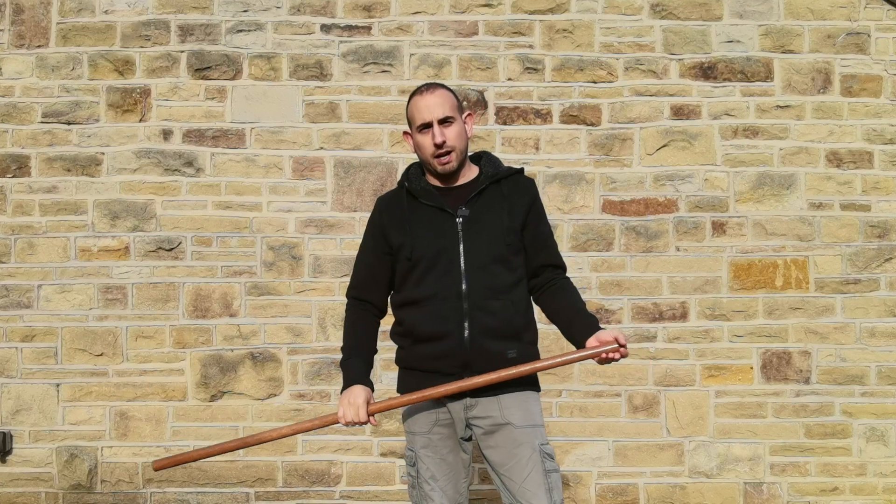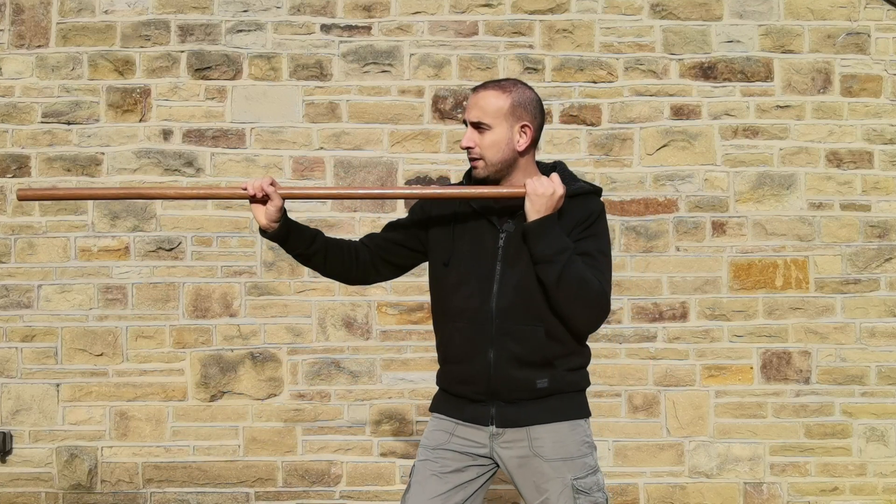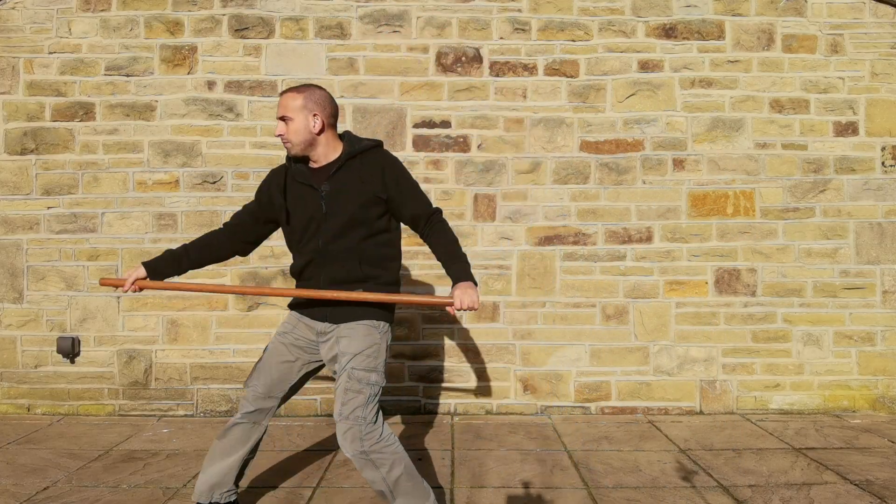The second type is typically a high thrust, with both thumbs pointing away from the thrusting end. This thrust can also be done behind and transition easily into the first thrust I showed you previously.